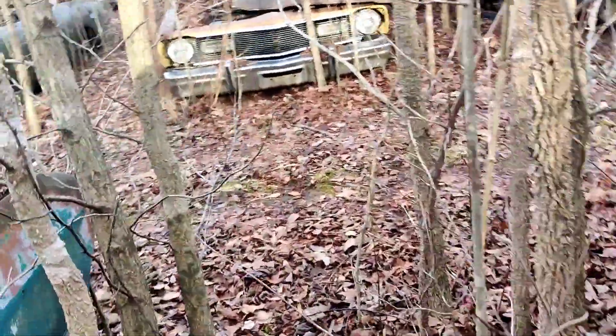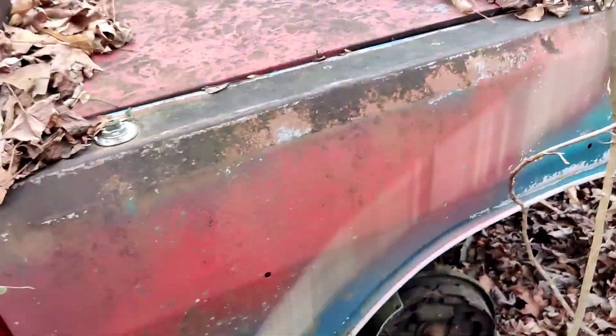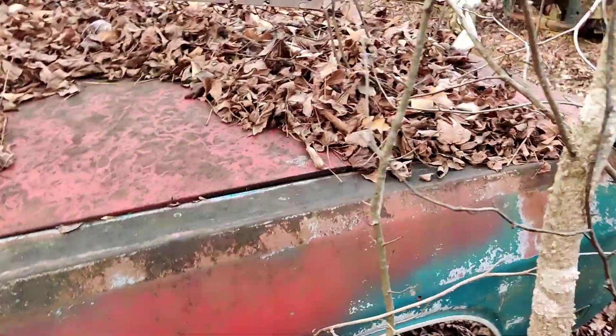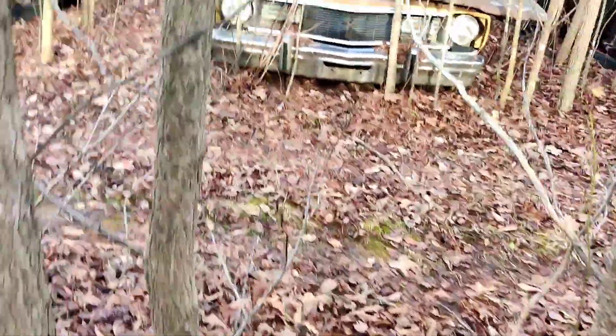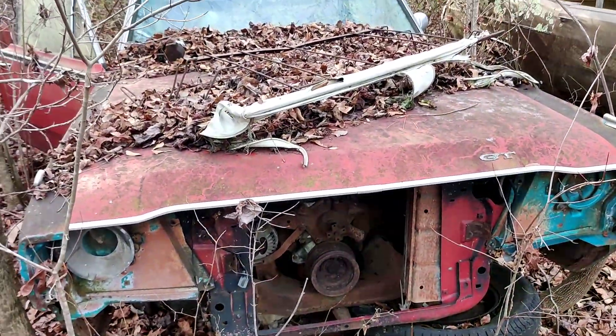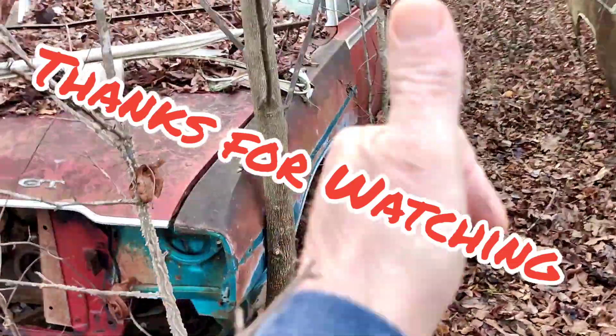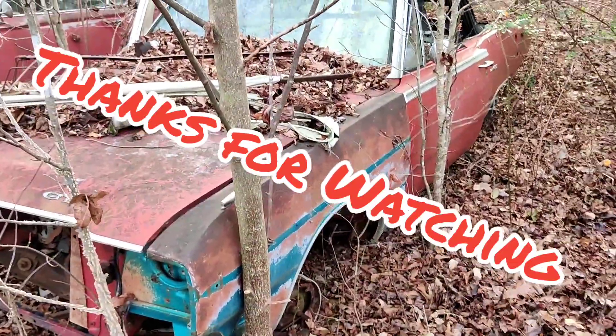If y'all like these videos give us a thumbs up. Ain't nothing there, just a thumbs up — give us some ideas. We can put all this stuff on YouTube. Give us a thumbs up and we appreciate it. Y'all have a good day.